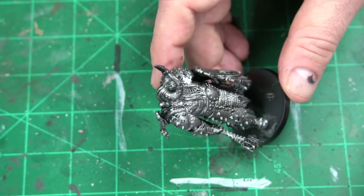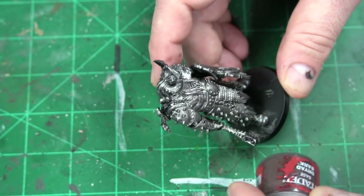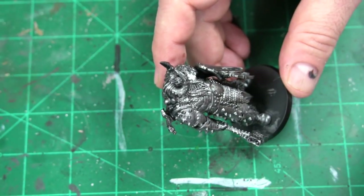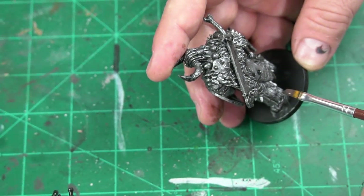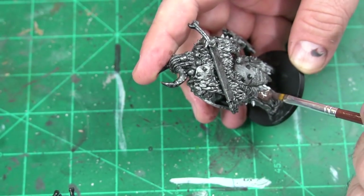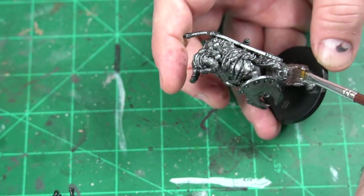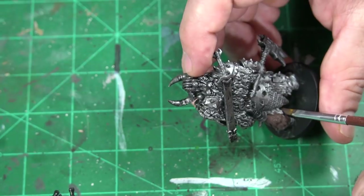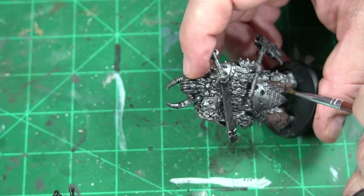Without further ado, I think we're going to go with Dryad Bark — I think that's what's going to work best just to cover the brown parts. We're going to start on all the fur first. That's usually the easiest way — just taking that nice Dryad Bark and finding and identifying the fur pieces, or whatever buffalo they decided to kill, and really getting that on here.